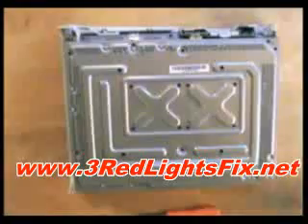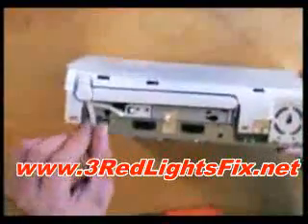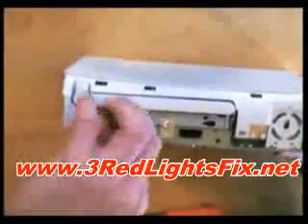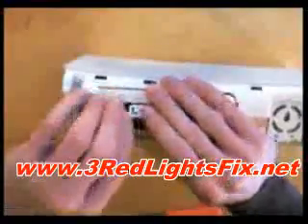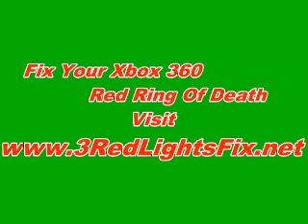With the last of the screws out, you just need to take off this little thing, and there we go — one Xbox 360 fully disassembled.